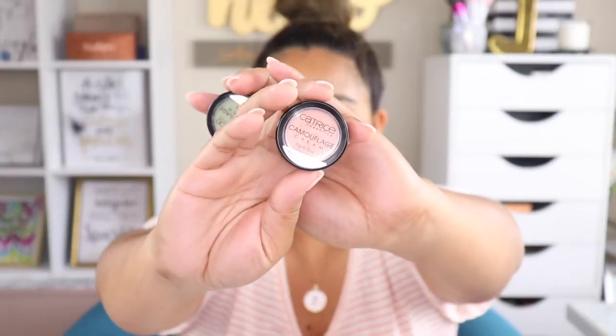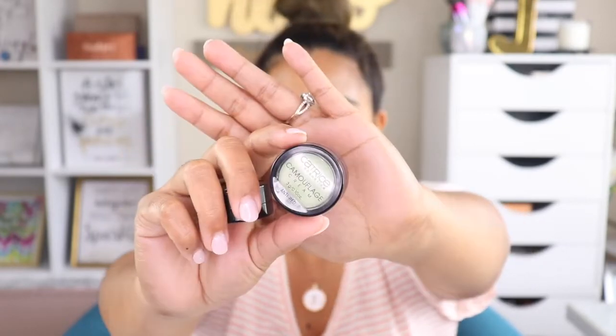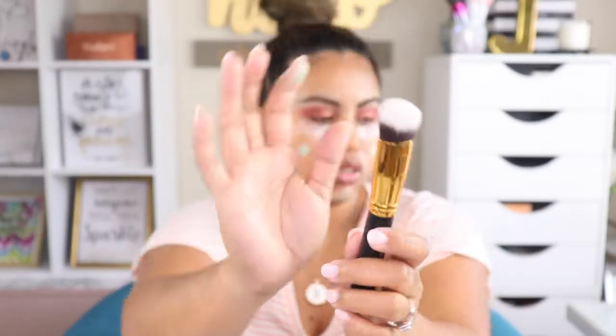Now I'm moving into color correcting. For today I'm using my Catrice Camouflage Color Correcting palette — this is the Wake Up Effect. I'm also going to use the green one, the anti-red shade. I'll use a BH Cosmetics 137 brush to blend this out.